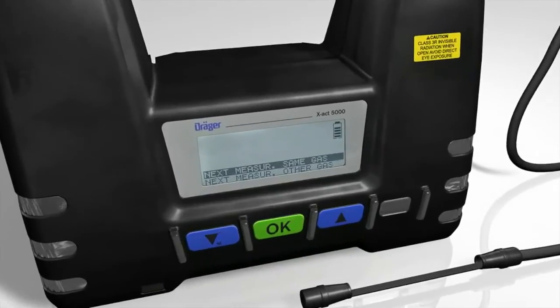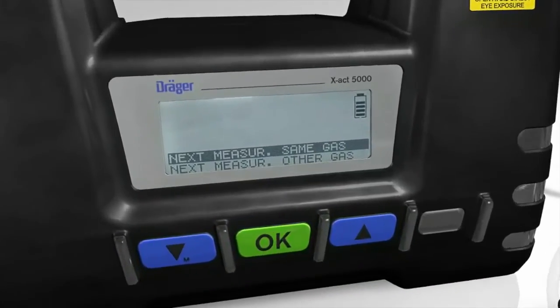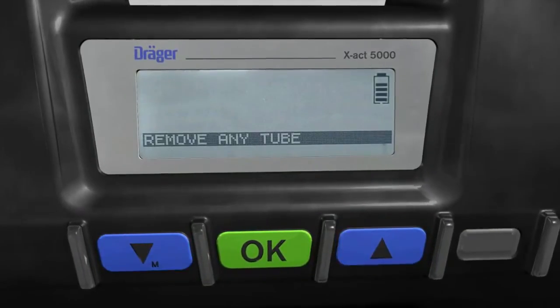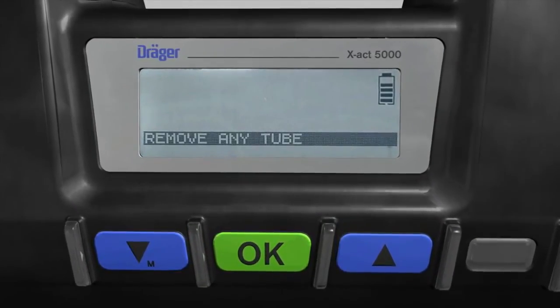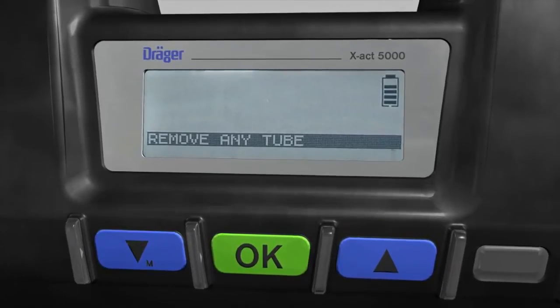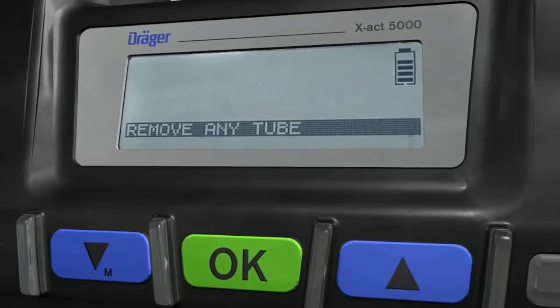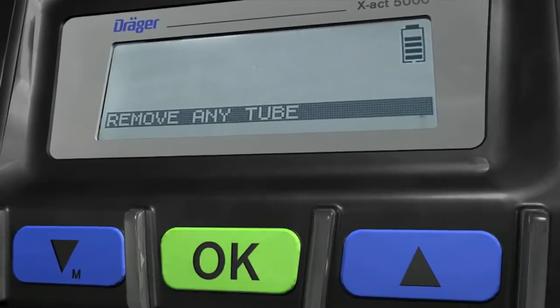If you want to leave the mode measurement in technical gases or carry out measurement in another technical gas, the Dräger EXACT 5000 will request you to make sure the tube holder is empty. Make sure the tube holder is empty and confirm by pressing the OK button.